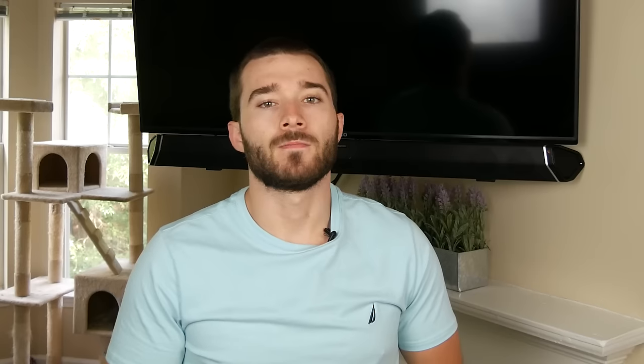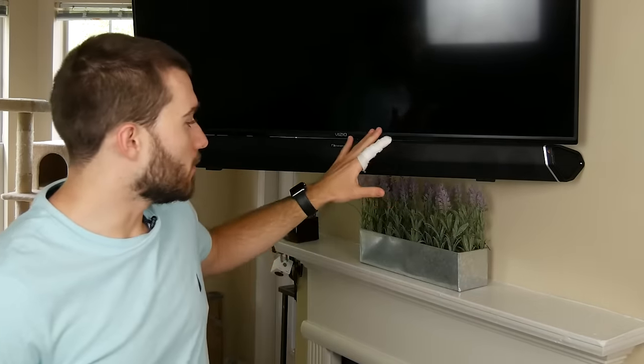Now, not all rooms are going to need articulating mounts. Some rooms, a regular flat mount is going to be perfectly fine. The difference between a flat mount and a tilt mount is that the tilt mount can tilt down or up just a little bit. In here, the mantel's right here and the TV's actually mounted pretty high up on the wall, so it is tilted down a little bit because the couch is right over there. You don't want to mount a TV flat up on the wall if it's really high up because then you're looking at a flat display and it just looks off. Naturally, you want it tilted down just a little bit to make it look right.